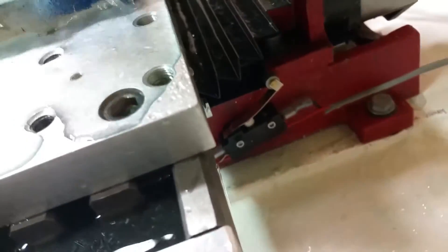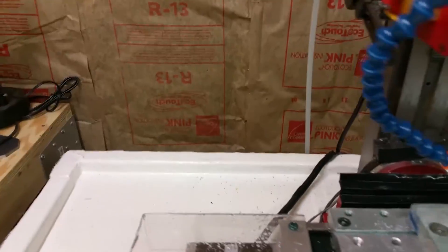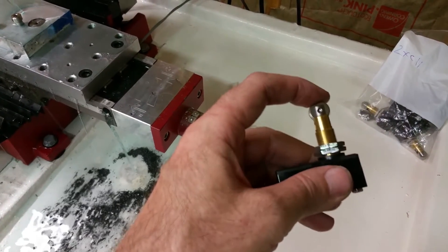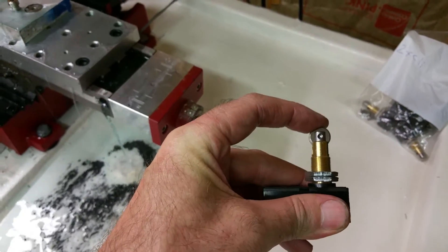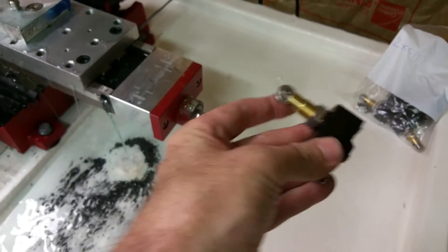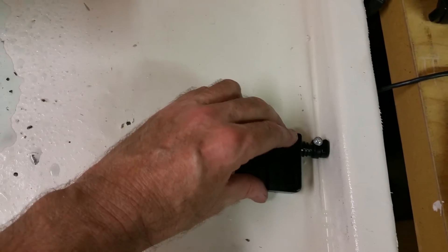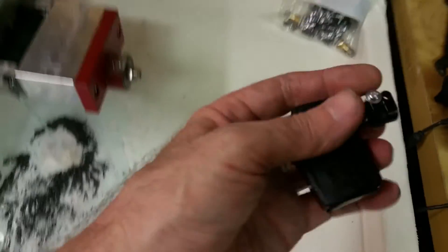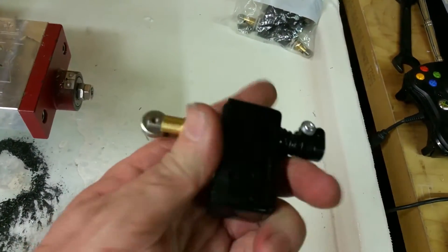I'm actually going to be changing the switches. This one over here gets water on it from time to time, and I don't really like the way they're set — the switches are too big. I decided to go with something different. This is a switch similar to the ones used on the Tormach, and it comes with a little boot. I bought the boot to go with it. It's not waterproof, it's dust proof, but it should help.